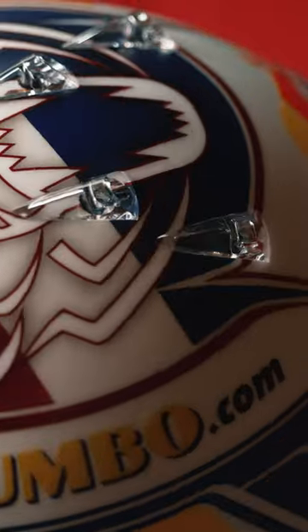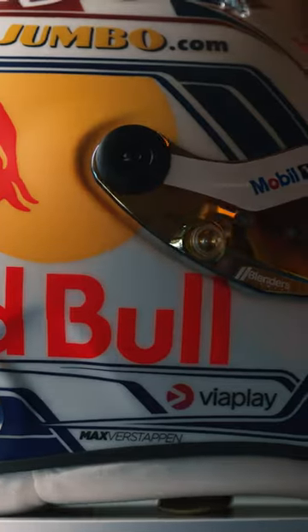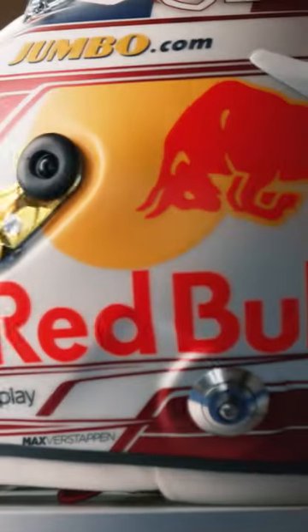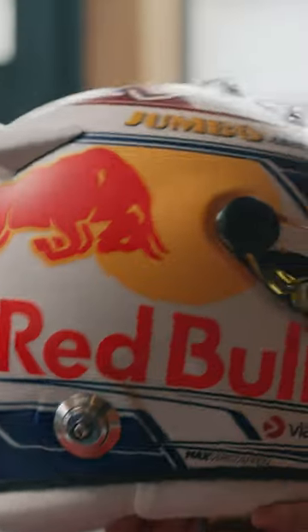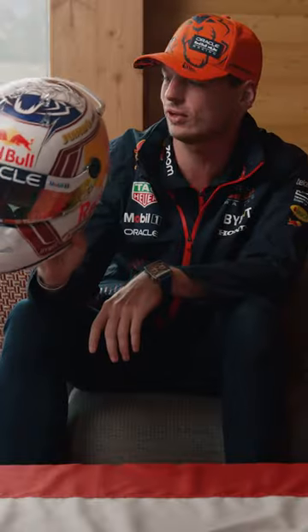On the top you have the full flag with the lion logo, and then on the sides — one side is blue, the other side is red. You can see it all come together in the back. I think it's a great end result.